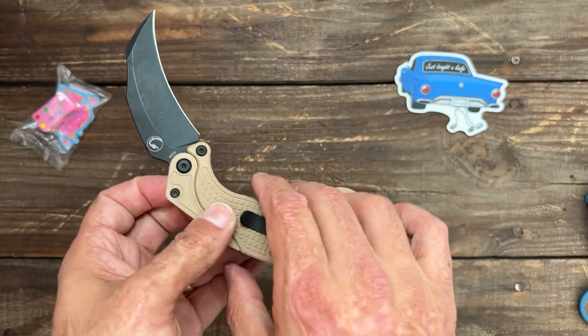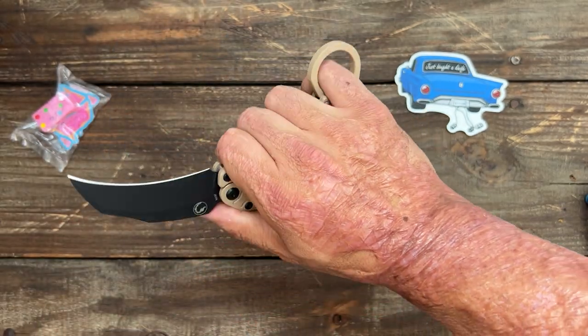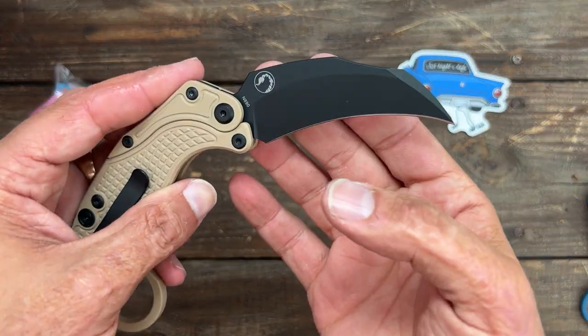This is not an EDC knife — I mean, I guess you could carry it as an EDC if you wanted, but it would be kind of silly. I know I wouldn't pull this out at the store to cut something — you would have people running.